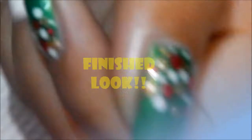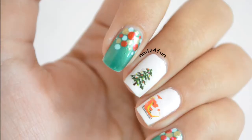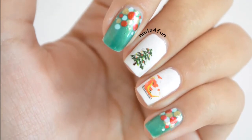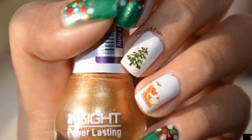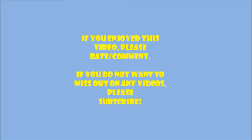I really hope you guys enjoyed all of my Christmas manis. If you do recreate it, make sure to tag me in your recreation pictures. To all those people who celebrate — Merry Christmas! And if you made it to the end of the video, thank you so much for watching. Bye!